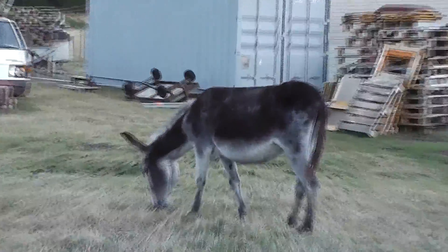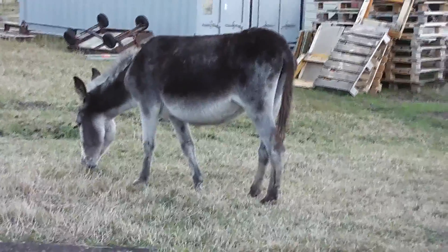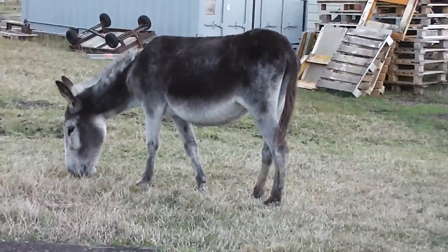And now for a picture of my ass. That's all, folks.